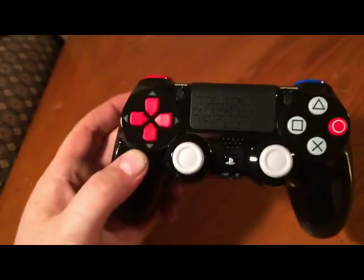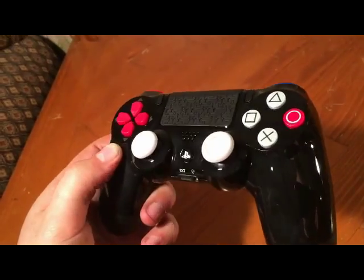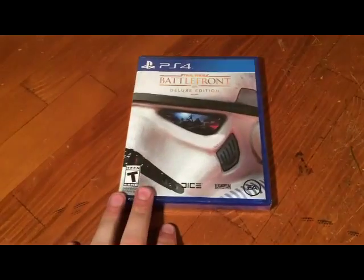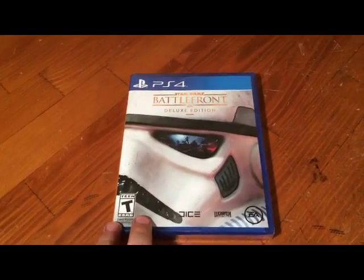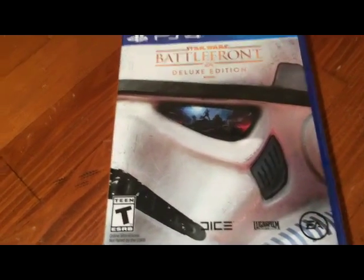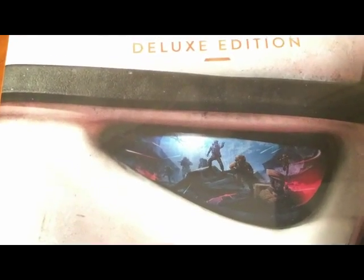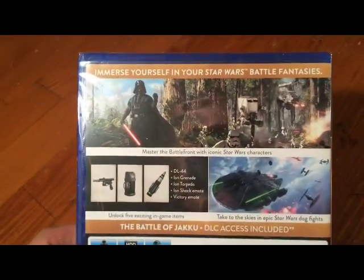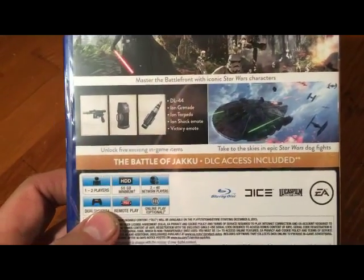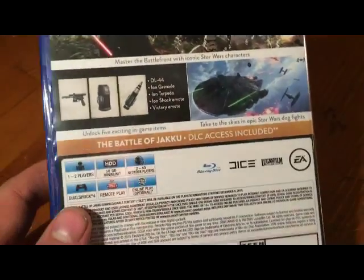Pretty cool controller. And here of course is the deluxe edition of the Battlefront game — a nice image of the Stormtrooper, Star Wars with the Rebels. It does include the Battle of Jakku, which we have seen in the Force Awakens trailers.